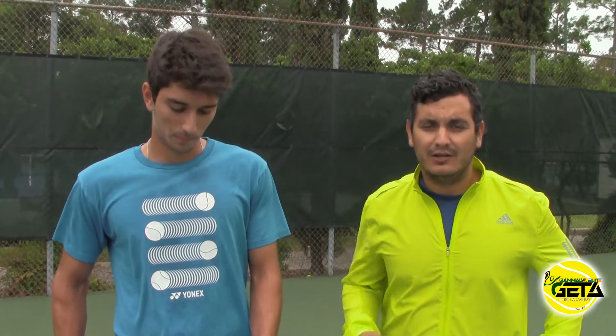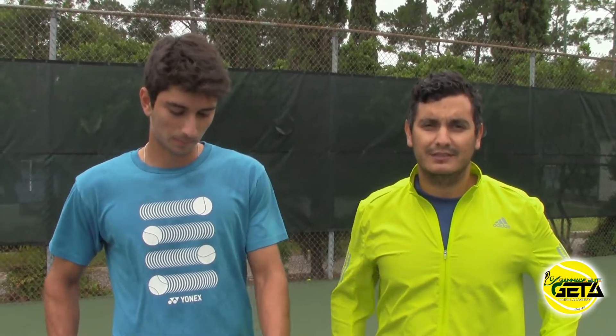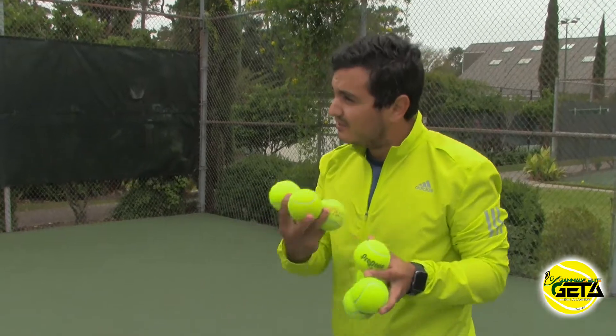Hey guys, how you doing? Here's Coach Victor again. Today we have the pleasure to have back one of our top players in the world, C-hundred ATP Hady Habib. We're going to be working on some backhand drills that were requested by you, and hopefully you guys find this helpful. Let's get to work.